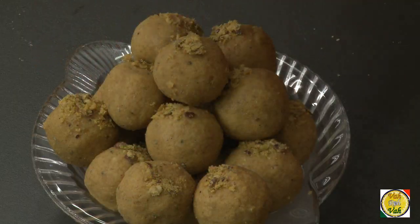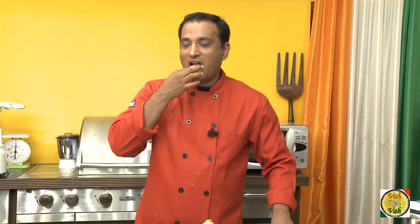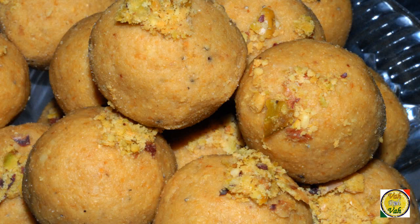The laddus are all ready! Whenever I make laddus or anything that is my favorite, I get a cruel intention to eat all of them by myself — but I'm going to share them with my family. Make these awesome besan laddus at home and your family will really enjoy them. Remember, Vahrehvah is all about inspiring others to cook, so please post your recipes and cooking tips at vahrehvah.com so that others can benefit from your great cooking.